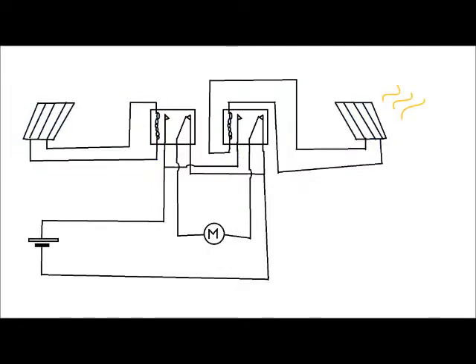Now when sufficient light falls onto a particular panel, it energizes the coil within the corresponding relay, which causes the armature within that relay to move to the normally open position. This results in the motor being connected to the power supply, causing the motor to spin in a certain direction dependent on what relay has been activated. Once the panel has been rotated out of the sun, the coil in the relay loses power, the armature falls back to its default position and everything stops.